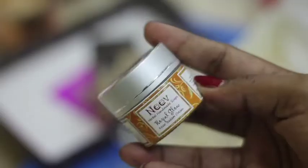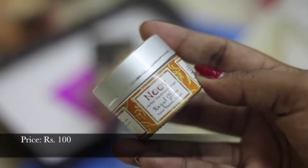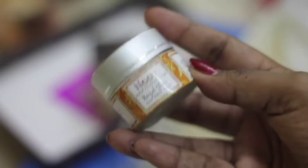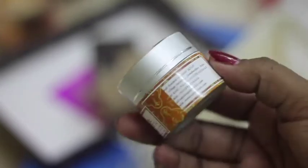The second thing in my box is this Neve cream, priced at Rs. 100. This is a handmade Kesar Badam cream. I really liked it.